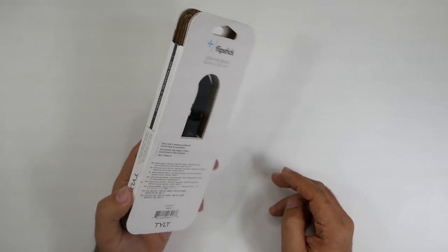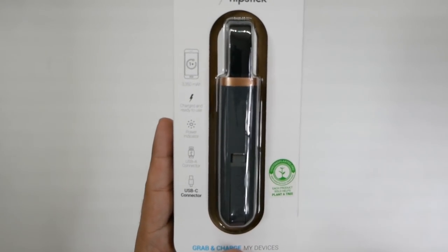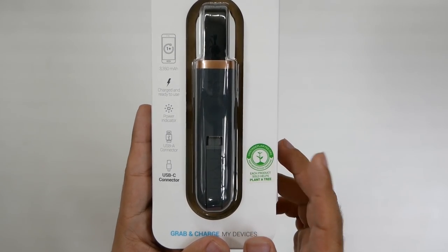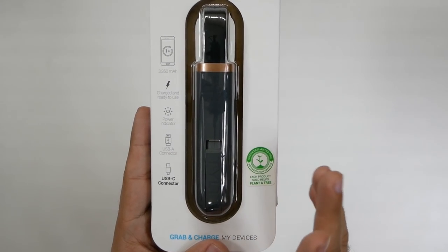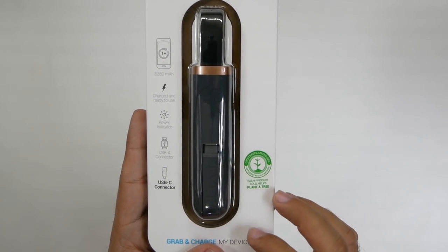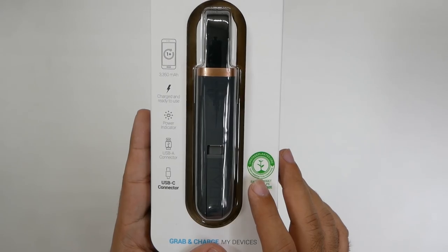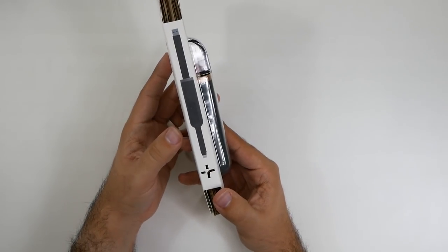So without further ado, let's actually check this out. This is going to be one that has a 3,350 milliamp-hour charge and it's ready to use right out of the box — something that a lot of other power banks should start doing as well. You have a power indicator, which is always nice so you can tell how much battery you have. It has a USB-A connector and a USB-C connector built in.